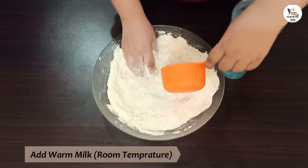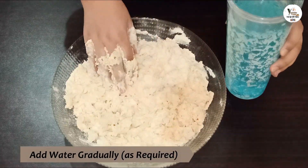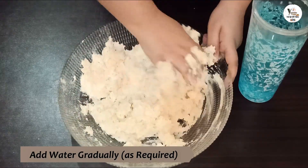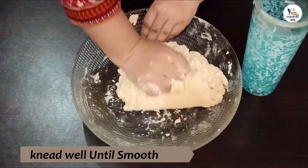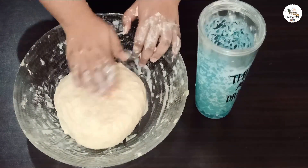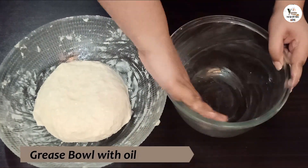If we put a finger on it, don't put it in the hand. I will mix it well. Once you mix it well, you will be able to mix it well. After mixing it well, I will mix it well with oil. I will put it to rest for 1 hour.